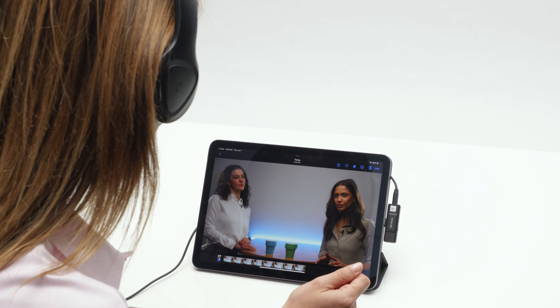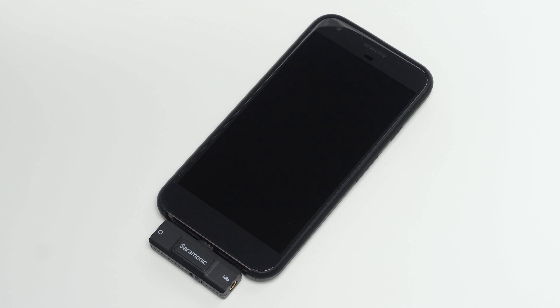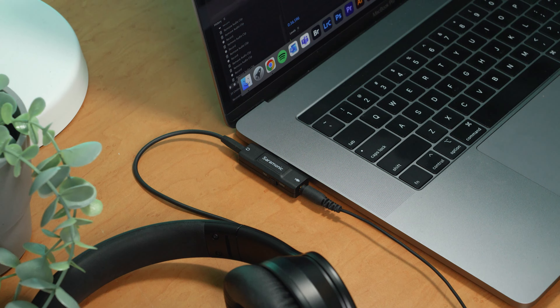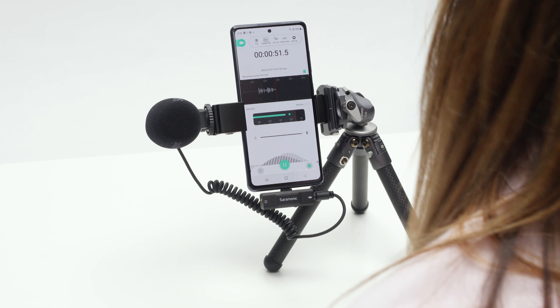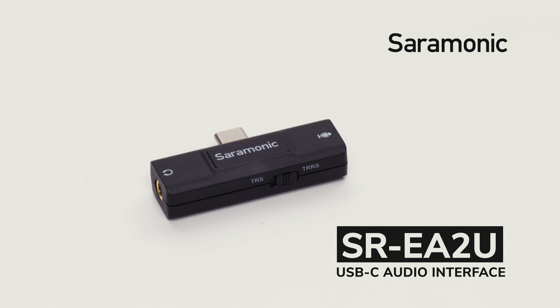A 3.5 millimeter headphone output allows you to monitor in real-time while recording and allows playback without removing the interface. The Saramonic SR EA2U is the ultra-compact USB-C audio interface that mobile content creators have been searching for, all for a really remarkable price.